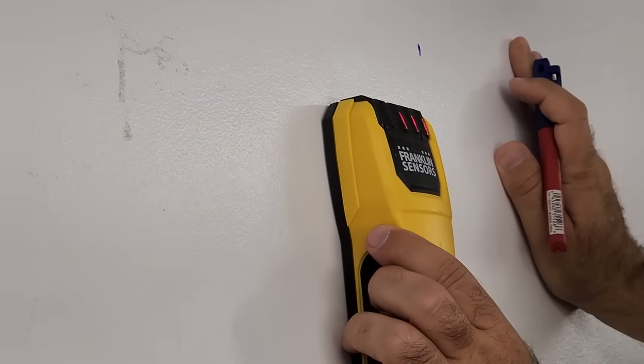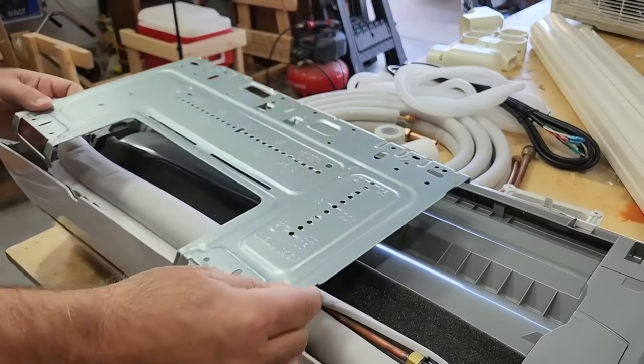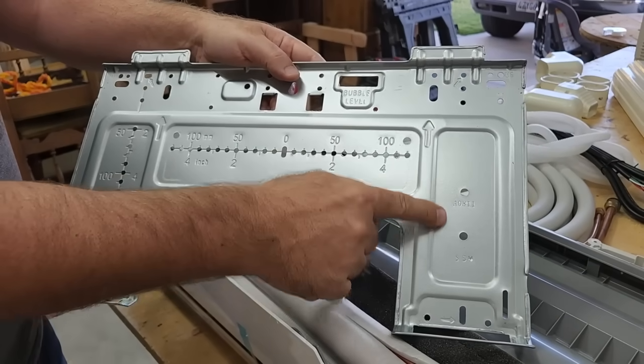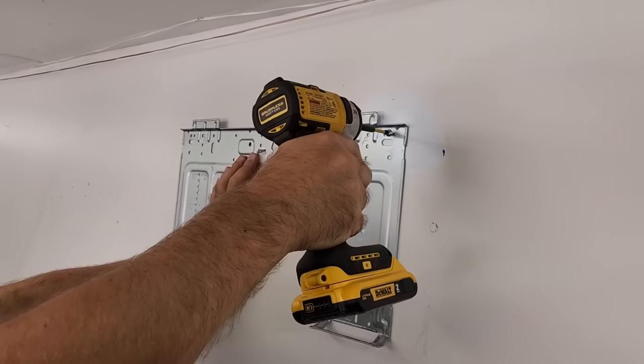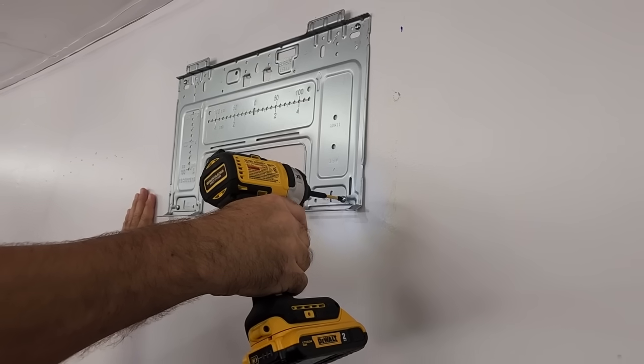I used the stud finder to locate the studs. Mounting the indoor unit's brackets into the studs is crucial for supporting the weight of the unit. Once I located the studs, I installed the mounting bracket. Make sure it's perfectly level using a level tool. Mark the holes, drill the pilot holes, and screw the bracket securely into place. I was able to mount the four screws into the wall support.